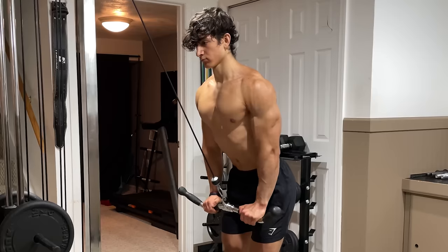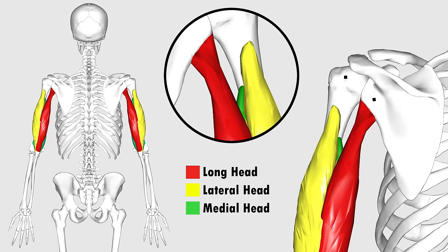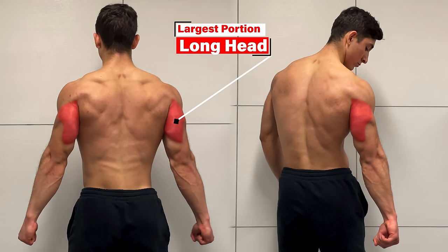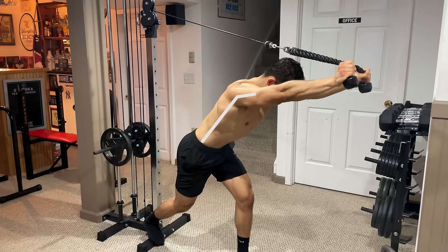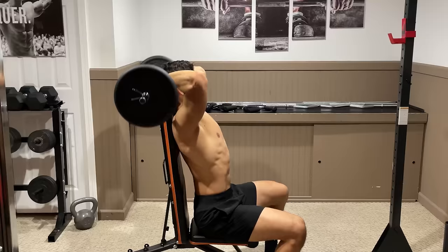Now even though each head utilizes the exact same movement, you can actually emphasize each portion by changing the angle of your shoulder, since each head of the tricep originates on different parts of both the humerus and the scapula. The long head of the tricep is the large muscle found on the back of your upper arm, responsible for the overall mass of your tricep. This muscle originates on the scapula and actually crosses over the shoulder joint. Therefore, it can be emphasized at greater degrees of shoulder elevation where your elbows are extended above your body, since this allows the long head to fully lengthen, producing the greatest stretch on the muscle.